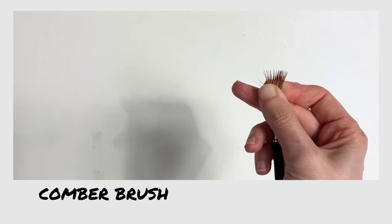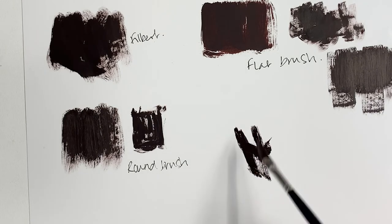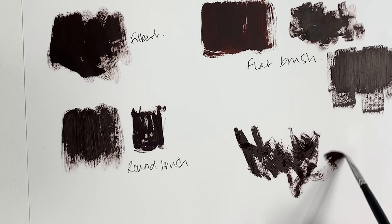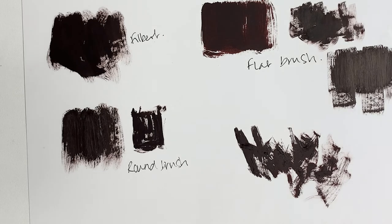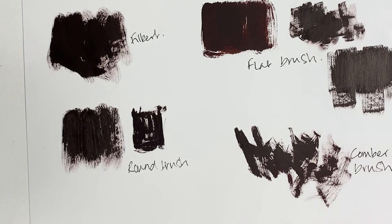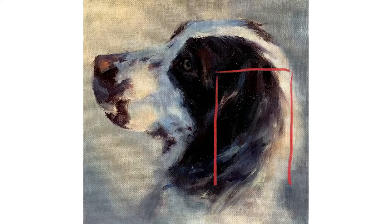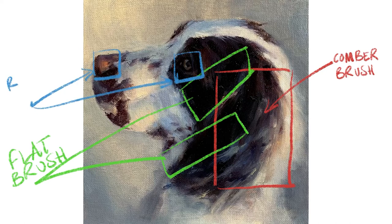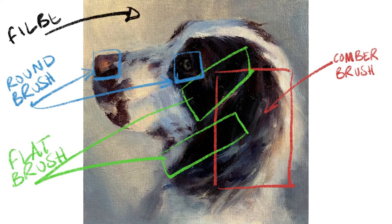Long hair brushes have really long bristles. The ones I tend to use are by Rosemary and Co and are called Eclipse combers. The edge is quite feathered, so you can produce very expressive strokes by loading them with paint and then twisting and turning them as you apply pressure to the canvas. They are also very good at dragging multiple layers of paint across a canvas, especially when painting wet on wet. They're not only great for animal fur but also for landscape paintings where you need to paint long grass, foliage, or flower petals. They are very versatile and expressive brushes.